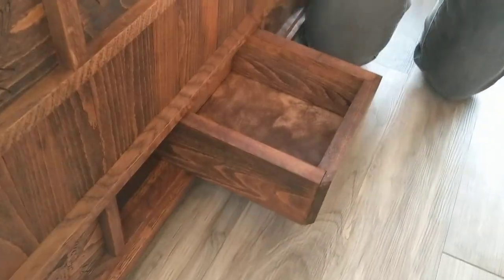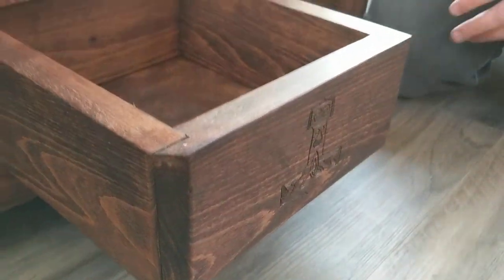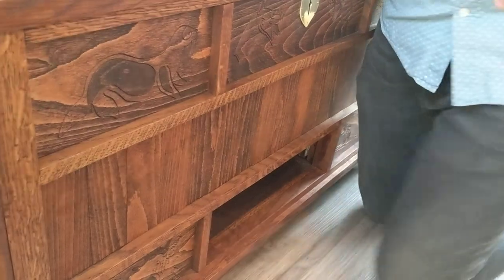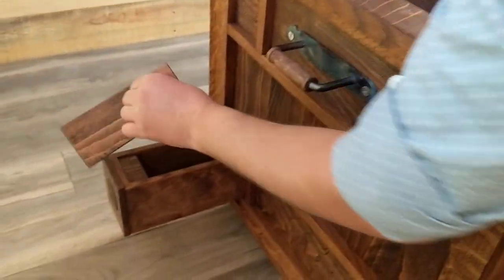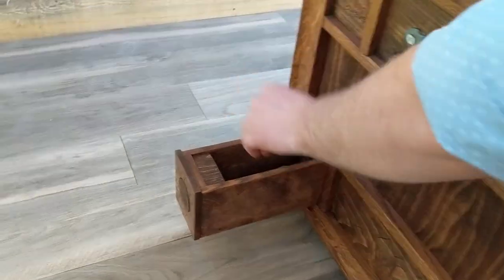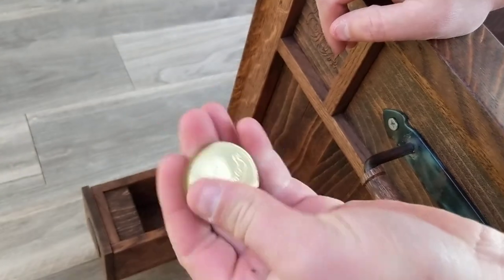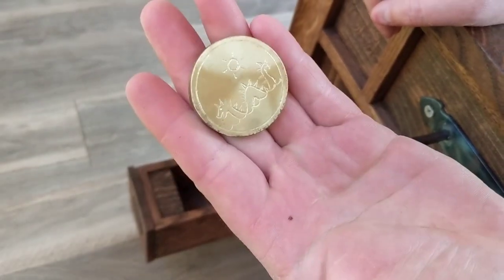That pops open over here - that pops open over here. I got a little Thor's hammer, it's another hidden box compartment thing. Slide it back in there. Over here, if you look in there, there is a coin. I've got boats and sea monsters.